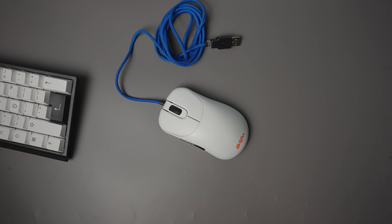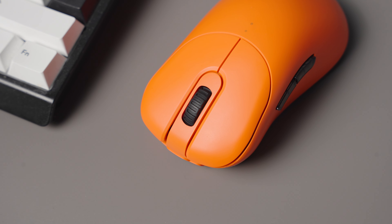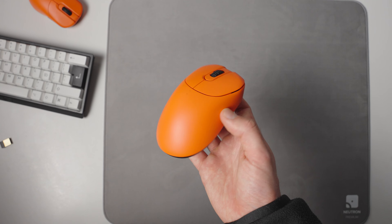The Outset AX is one of my all-time favorite mice, and now that it's wireless, it's of course going to be my new number one — so let's go through the reasons as to why that is.